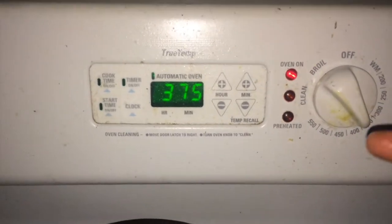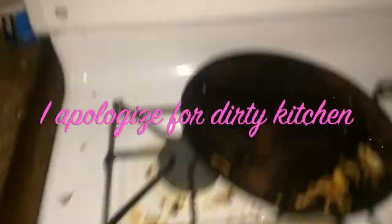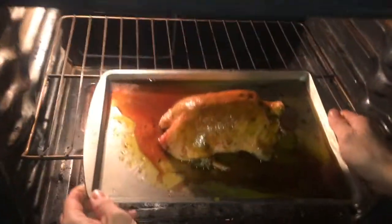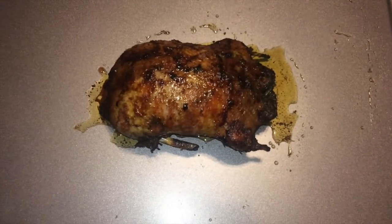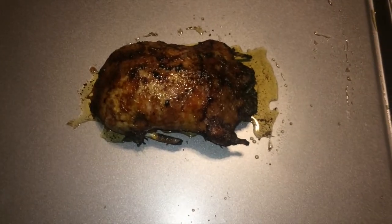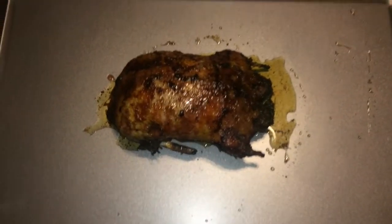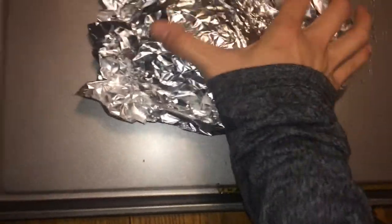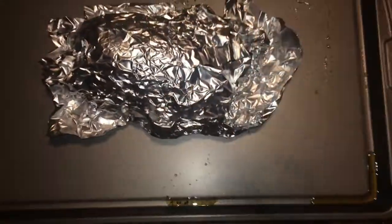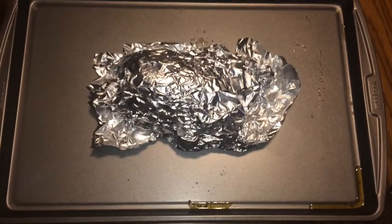Now since your oven's at 375, it's time to put the duck in. You're going to cook it for about 45 minutes at 375 degrees. When you take it out, cover it with aluminum foil and let it sit and rest for about 20 minutes, then it should be good.